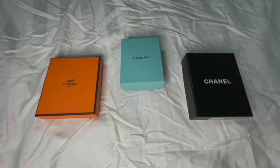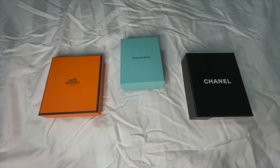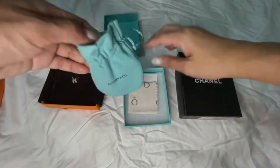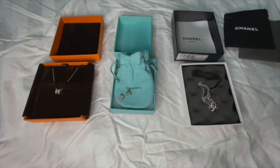Hi everyone, today I'll be going through the fashion jewellery that I own — one from Hermès, one from Tiffany, and one from Chanel. As the title suggests, I have two necklaces as well as one pair of earrings from these three luxury brands. It is costume jewelry, not fine jewelry.